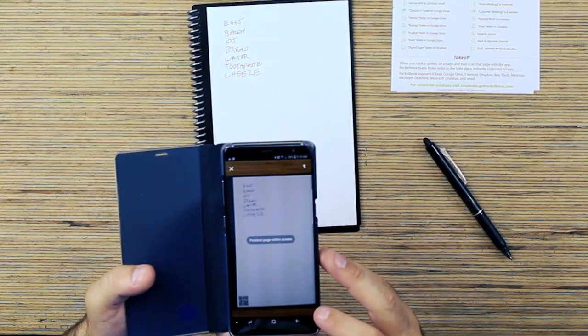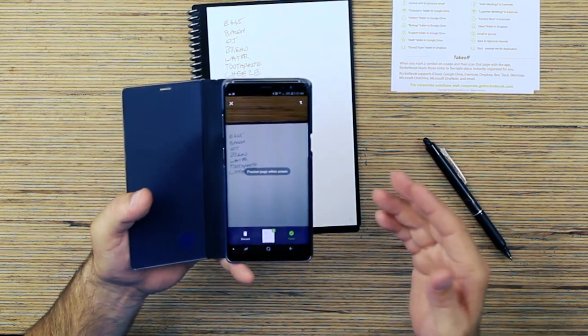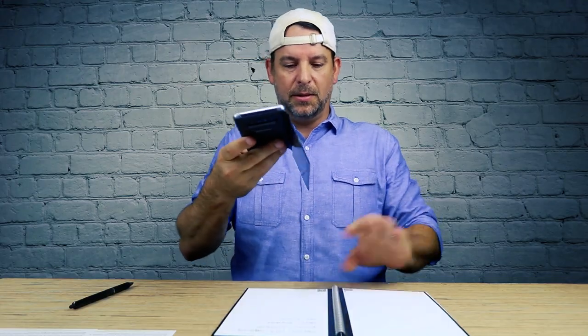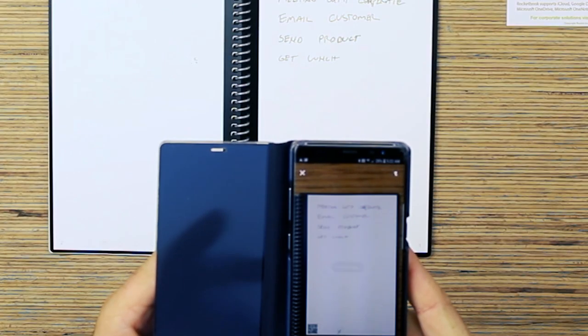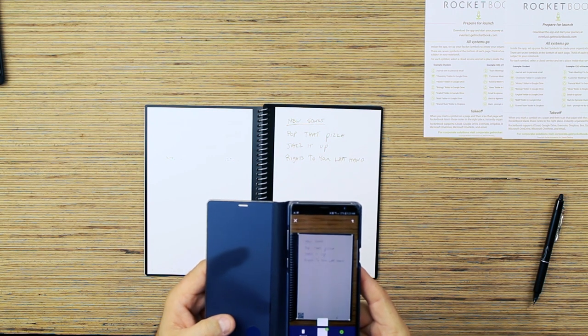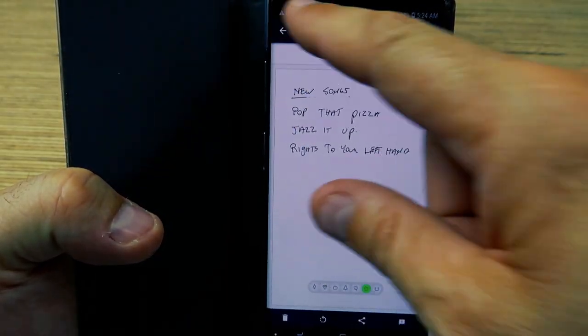You guys want to save the Earth? The Rocketbook is the way to do it — quit using paper, use polyester. I wrote a quick grocery list: eggs, bacon, OJ, bread, water, toothpaste, cheese. Now all I have to do is take a picture of the page. I didn't have to push anything — it scanned automatically. You just hold it over the page, it finds it and scans it. Turn the page, scans it automatically. Everything is automatic. There's your shopping list, here's your to-do list — everything saved in here.